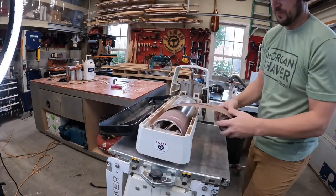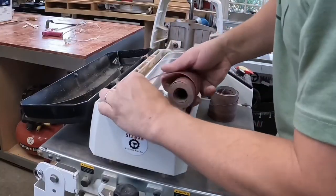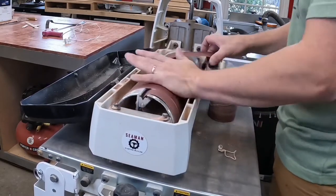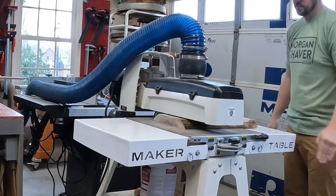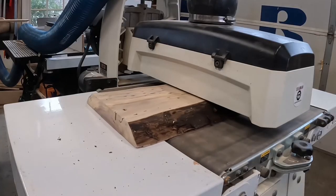Next I'll run it through the drum sander to get rid of any ridges from the planer knives, but first I need to replace the sandpaper. After doing this a couple times it's really easy to swap over and it doesn't take but just a minute or two. With the new paper in I can now just pass this through a couple times on each side and it's ready to go.